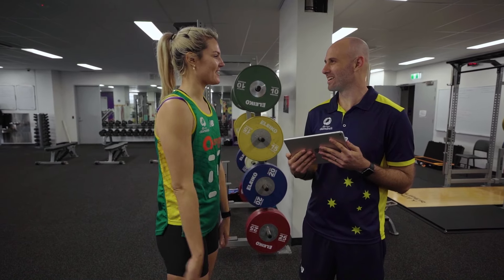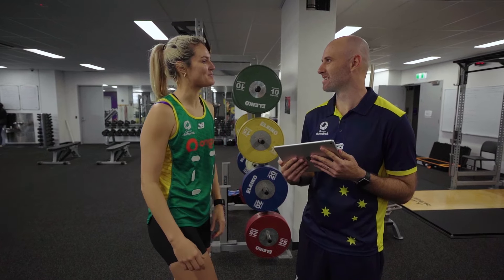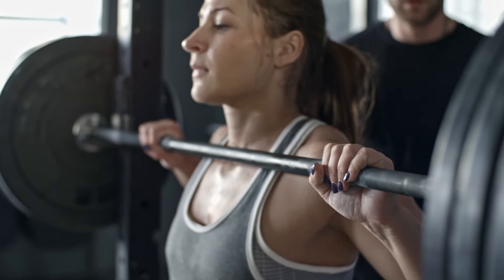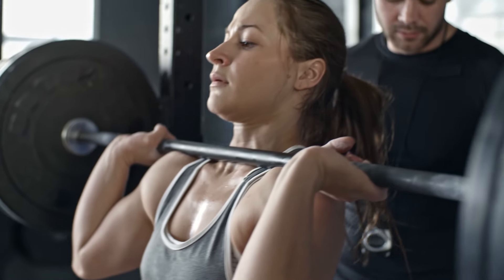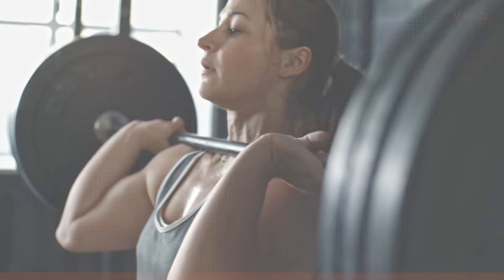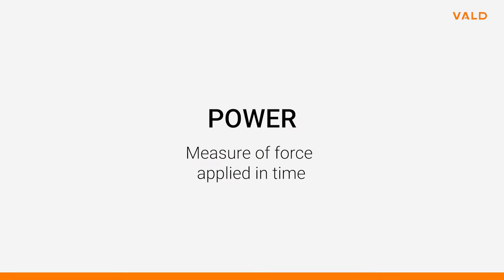It can also help us understand if an athlete gave their best effort, which is required to make quality inferences. The aim of strength training is to improve the application of force in both the size of the force applied and the speed at which it can be applied. Power is the measure of force applied in time and is a great measure for assessing this in an athlete.